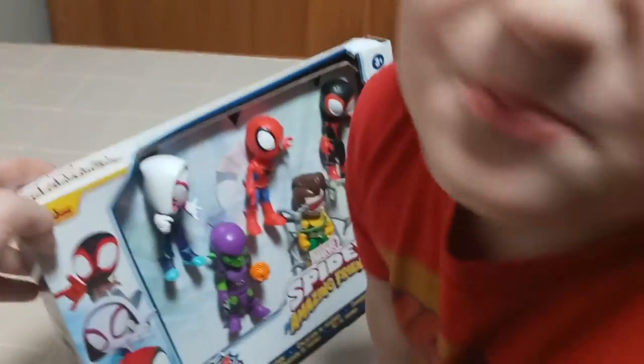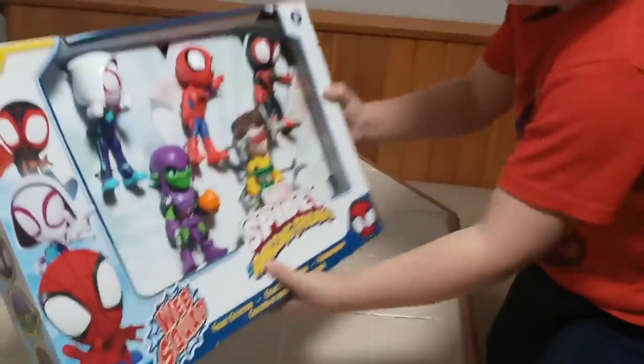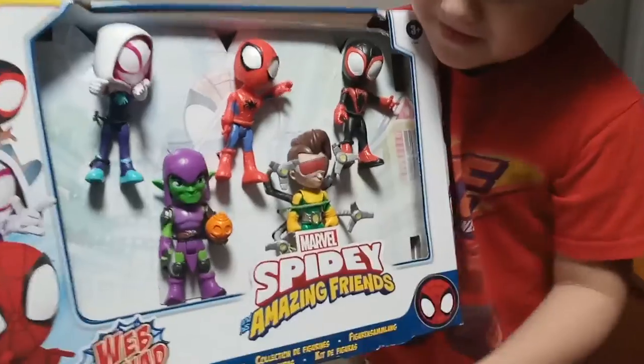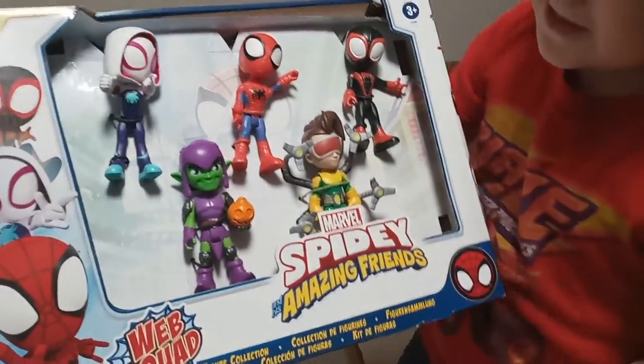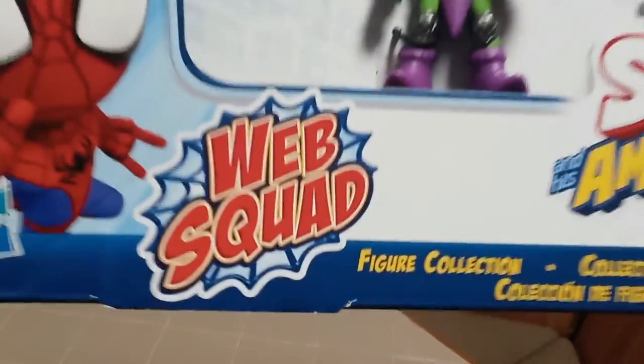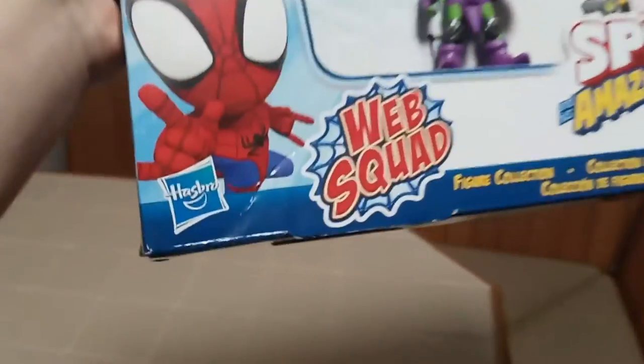How's it going everybody? Today we're gonna be doing an unboxing video with Eric Logan and his new toy that he got for his birthday. What did you get? What is that? It's Marvel's Spidey and His Amazing Friends — The Web Squad, from Hasbro.